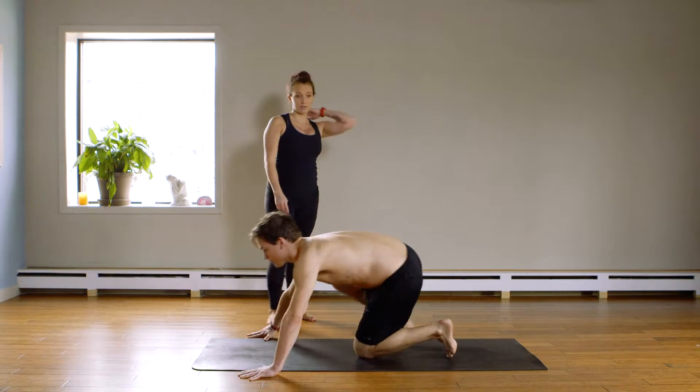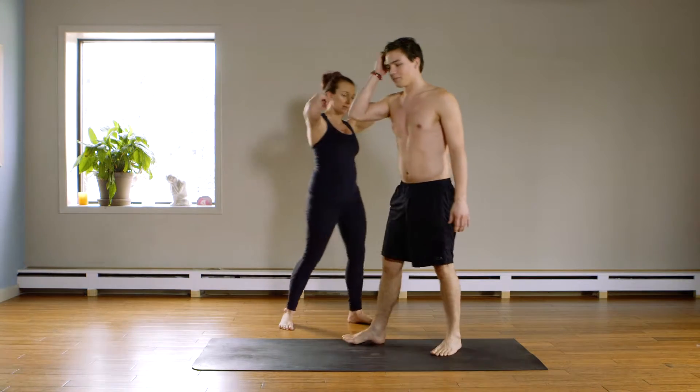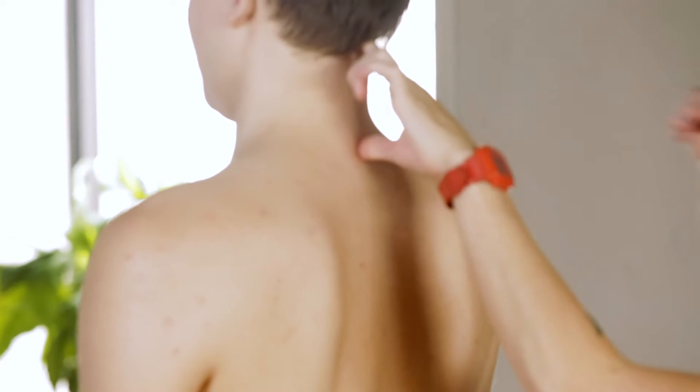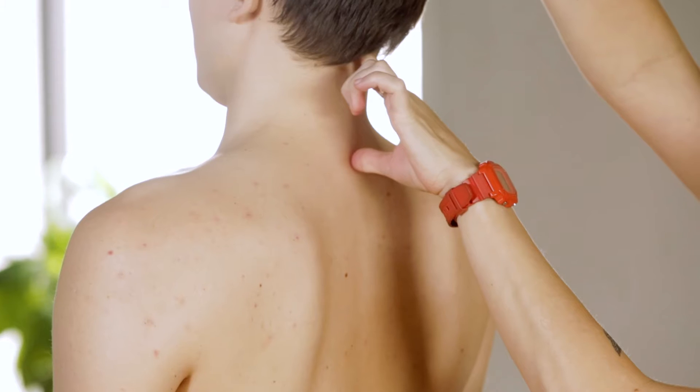Now stand up. You all can find this at home — find your own C7, the bony landmark on the base of your neck. He's gonna press back, base of the head back, crown your head up to the ceiling.